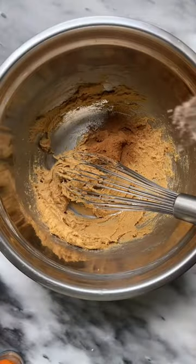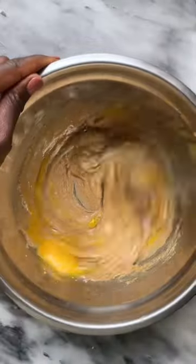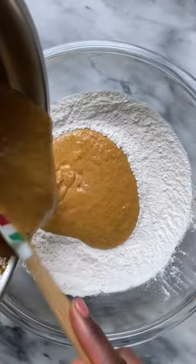I added some molasses to my light brown sugar because I didn't have any dark brown sugar on hand. Then added the rest of my ingredients like eggs, vanilla, the squash puree, dry ingredients, and mix that all together. Make sure not to over-mix or your loaf will be too dense and chewy.